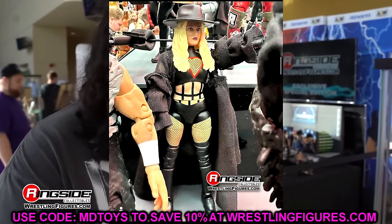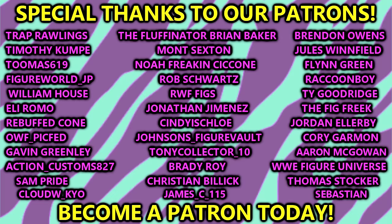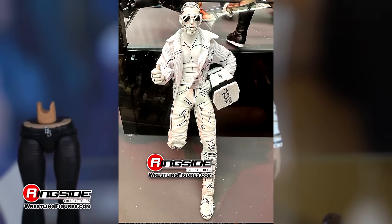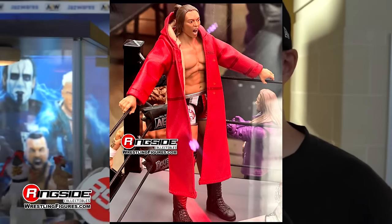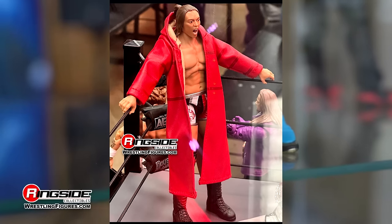That's going to wrap up the video — thank you guys for watching, hope you enjoyed it. Huge shout out to our Patreon members, appreciate those fellas so much. I apologize, my voice is gone — had to coach a football game last night. Now I'm up watching College GameDay with Sheamus as the special guest. Looking forward to some football today. Thank you guys so very much for watching, love you, peace out, see you next time.